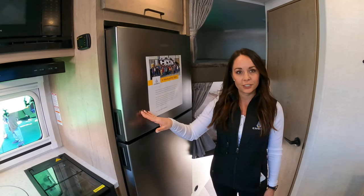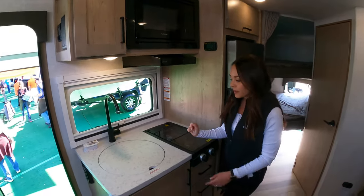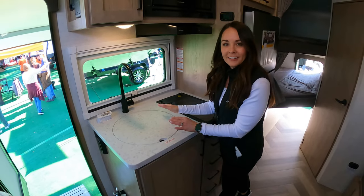Now we're looking at the kitchen in this model — we give you a full eight cubic foot refrigerator, a nice two-burner cooktop, an optional microwave, and a nice deep stainless steel sink with a cover for added countertop space when you need it.